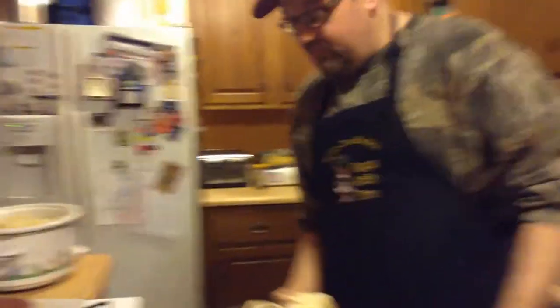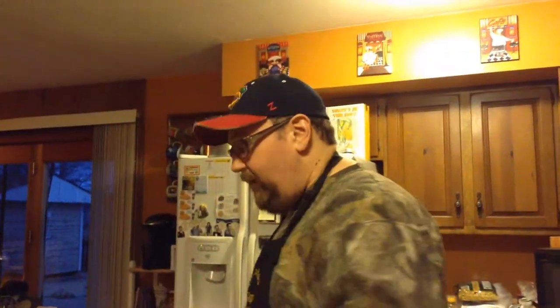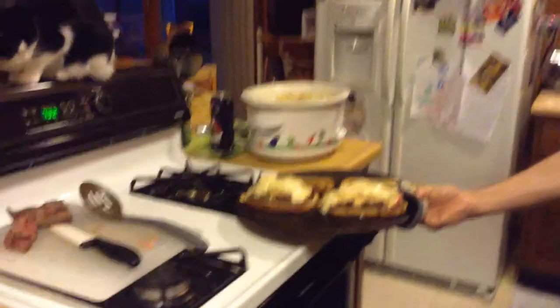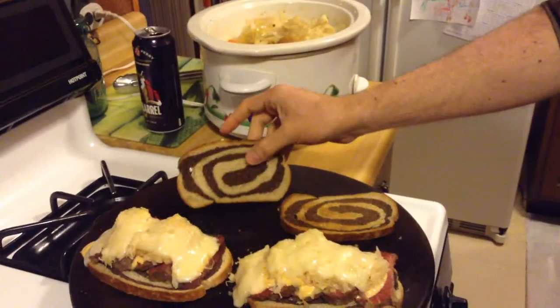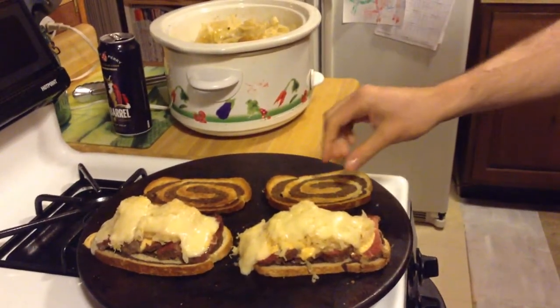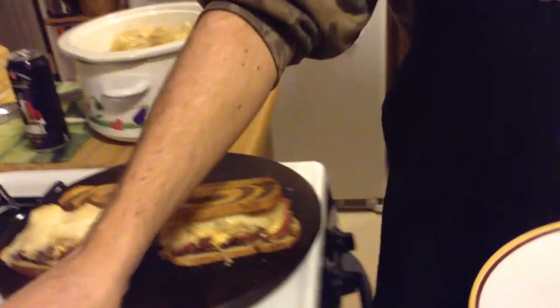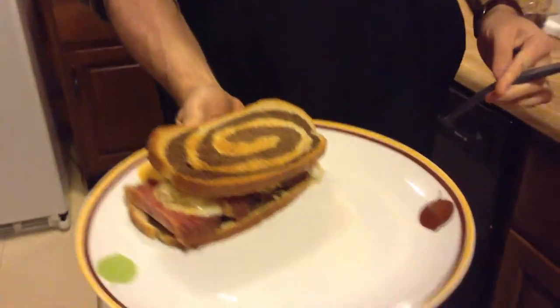This is going to go in under the broiler just for a few minutes, just until everything is hot and bubbly. Give us like three minutes and we'll be back. Look at that - there it is. Hot, toasty bread - toasty on one side, soft on the other, which is what happens when you take it straight out of the freezer. So what I will do is plate one of these up - that's what we call it in the industry. There's a right way and a wrong way to plate it. So we've got a sandwich.